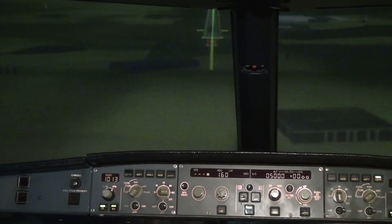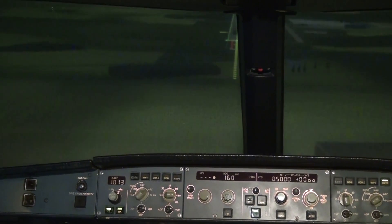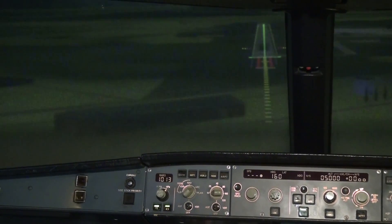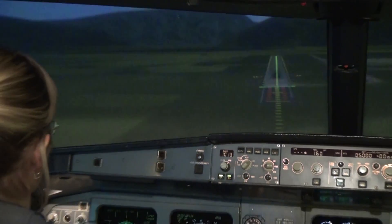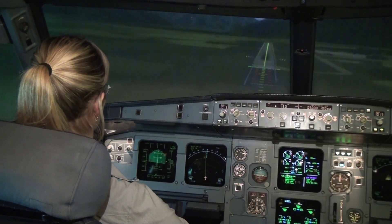Okay, you have your right hand on the throttle — when the plane says 'retard,' just reduce the throttle to minimum. Keep descending, keep descending — you will not pull up. 200.